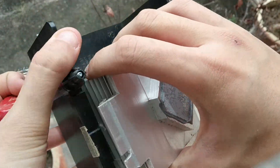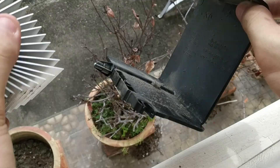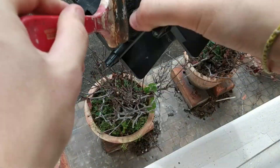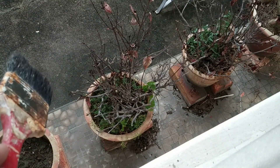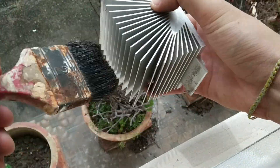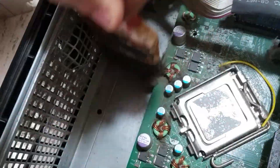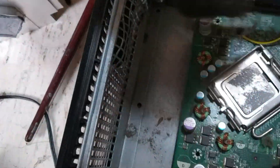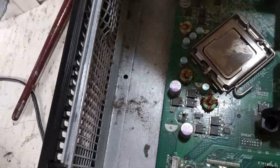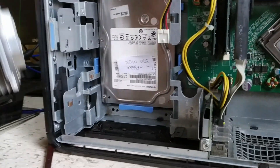You can also pull this out to help with the cleaning. This here is the CPU — the central processing unit — and this is the heat sink.